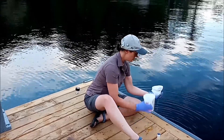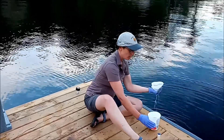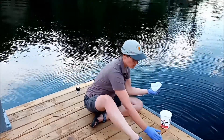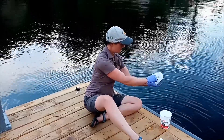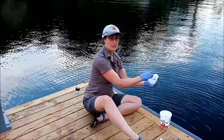Just enough to concentrate it so when we pour it into the bottle, it'll be easier for us to pick out some of those algae cells and look at them under the microscope. We'll just let that drain out a bit, and when you can see a lot of the floaty stuff in there,